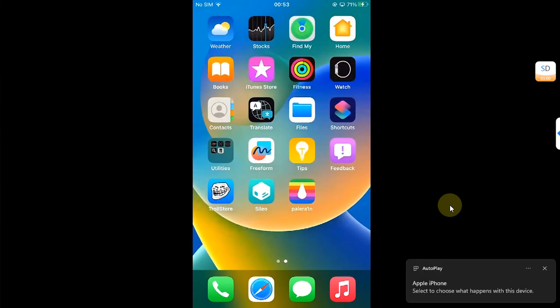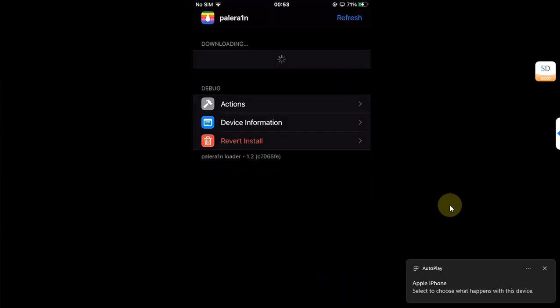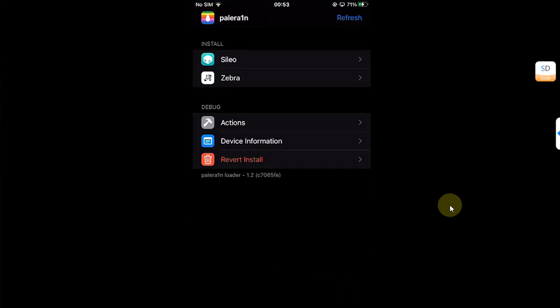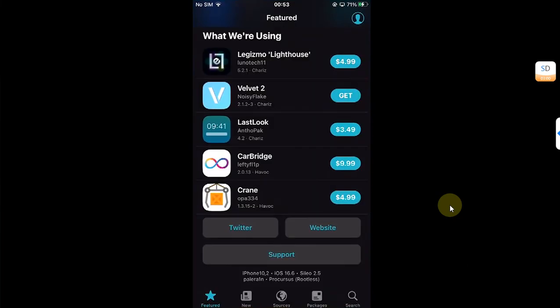The method shown in this video is completely free. It requires a jailbreak. As you can see, I am already jailbroken with Palera1n rootless. It works on Dopamine rootless as well.